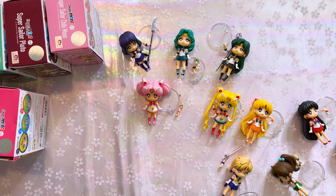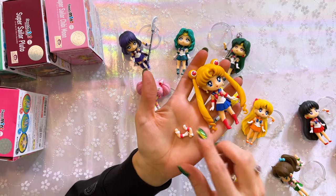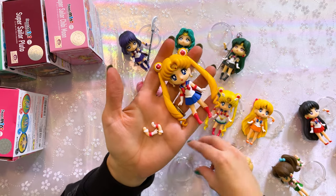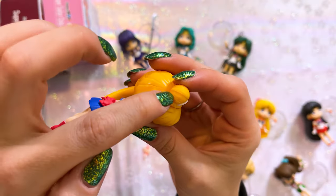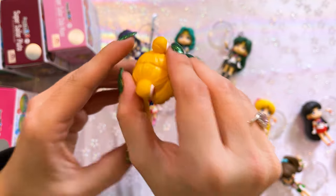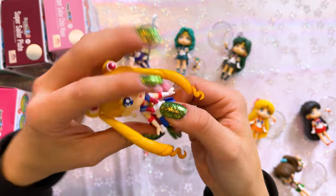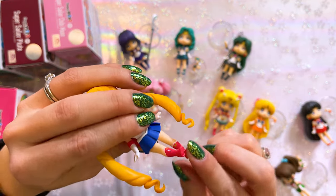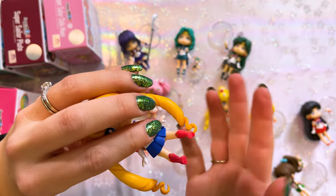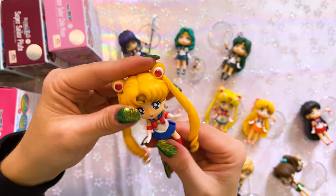So now that I have all of these Figuarts Minis out of the box, let's talk about them all. I'll start with Sailor Moon. Sailor Moon comes with two extra hands and a stand. I feel like her pigtail is going to fall out of her Odango so I'm going to be very gentle with that. This is an articulating little character, so her head moves around, you can move her legs around so she could look like she's walking or sitting — lots of different poses — and you can also articulate her hands.